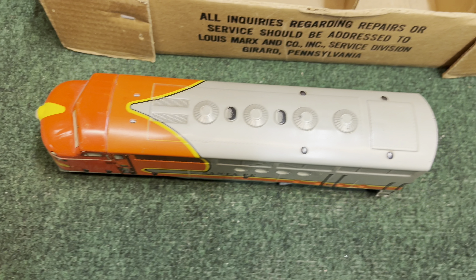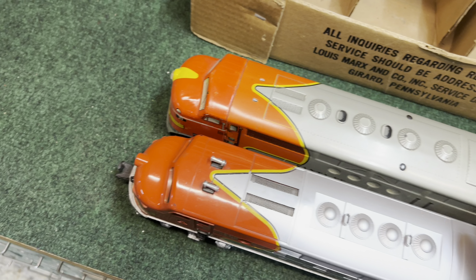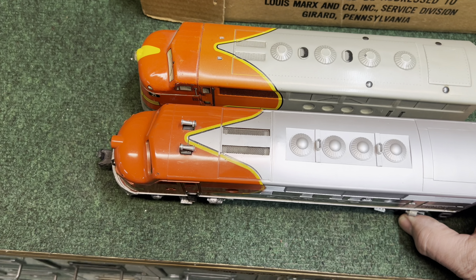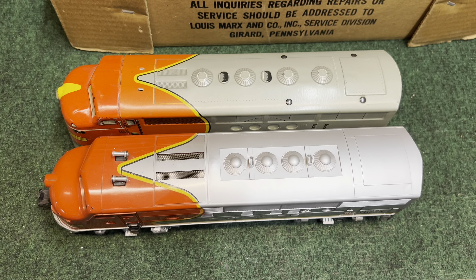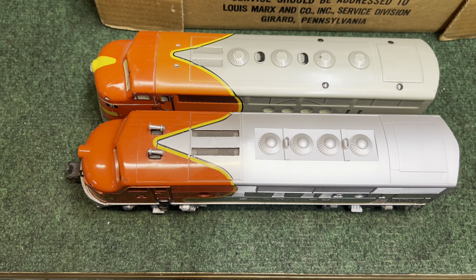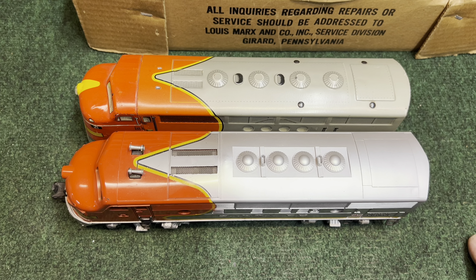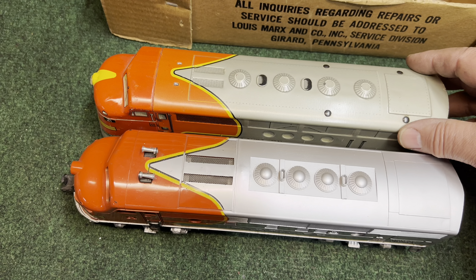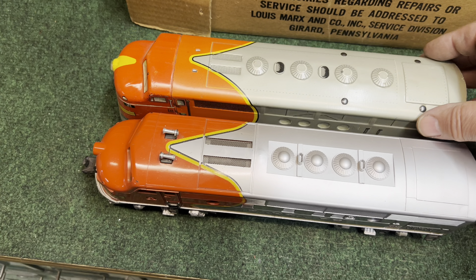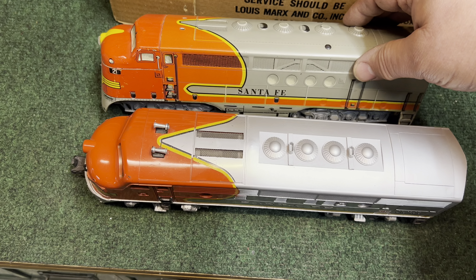Next, let me bring over the Lionel Santa Fe — this is a dummy unit. Very close in size. The 2343 by Lionel also came out in 1950, and was a little more expensive than the Marx product.